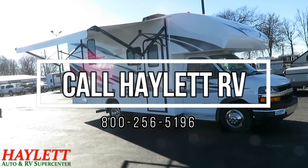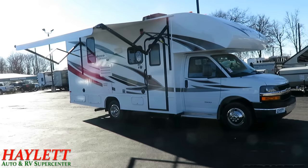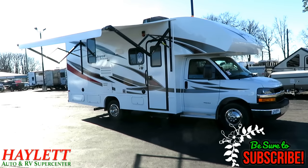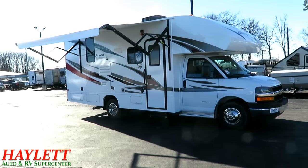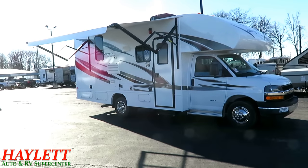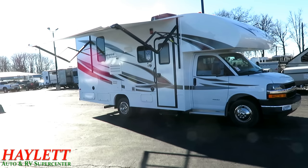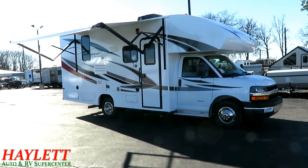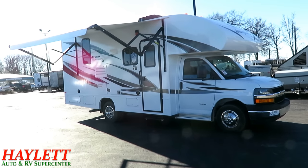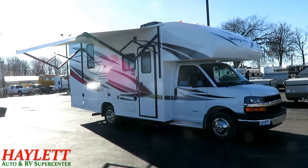Redhawk 22C here at Haylet RV of Coldwater, Michigan. This is a member of the Redhawk SE series, which is really like the simplified edition, as I like to call it. It's everything that's still important — it's still here. Everything that makes it a Jayco Motorhome and a Redhawk is still here, just wrapped up in a simpler package that's going to save you a little bit of money.